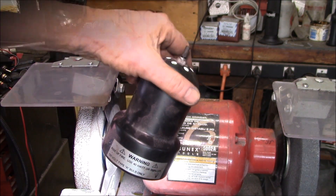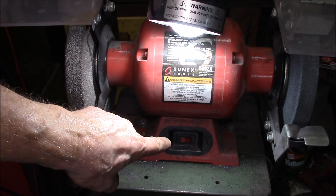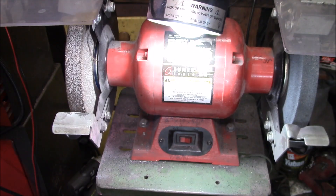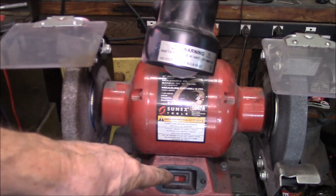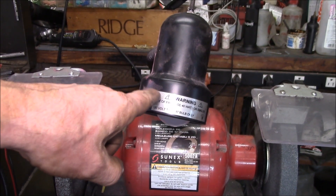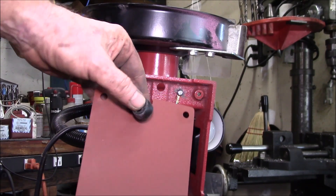I'd like to have this light controlled by that switch, because every time you turn on the grinder you have to turn on the light, and then when you turn the grinder off you turn the light off. If I can get to the wires from that switch, I want to run the wires for the light through that switch. Okay, got the grinder off the pedestal.